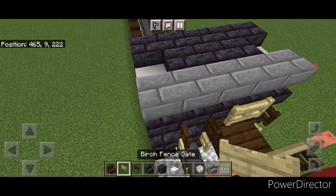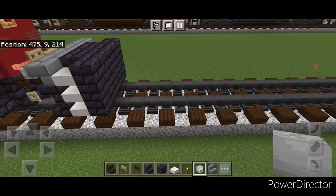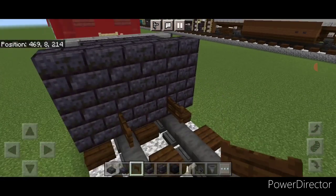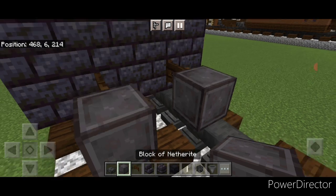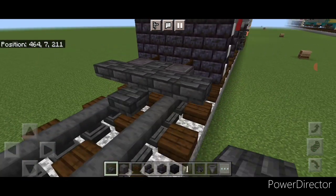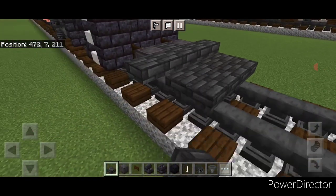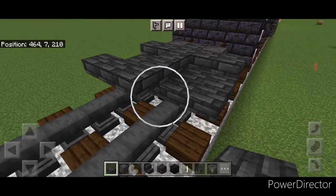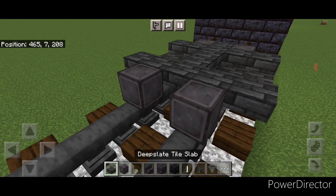Then we'll put a birch fence gate in the middle and two skeleton skulls on either side of it. Now come in front of this on the bottom and put a dark oak fence gate on each rail. Right in front of that we'll do a netherite wheel on each rail, then a deep slate tile top slab in the middle, then five wide of deep slate tile top slabs in front of it. Then two rows of five bottom slabs, two top slabs on the center, then five wide of top slabs in front of it.